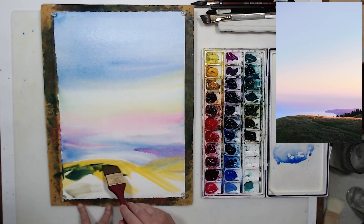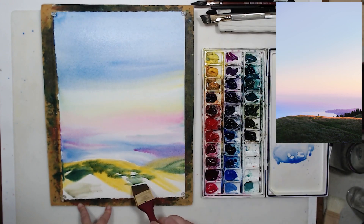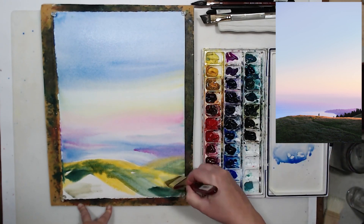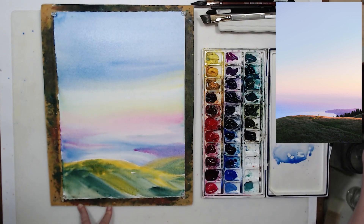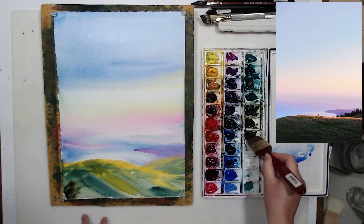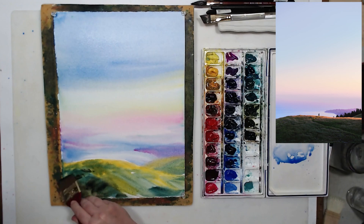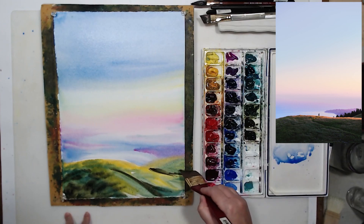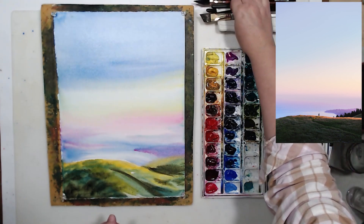I also talk about wet on wet painting and other techniques in an ebook you can download from my website absolutely for free — it's called the Watercolor Brush Strokes Guide. To paint the foreground I'm using different shades of green: undersea green, which is a dark cool green, and cascade green, which is also cool but a different shade. The exact pigment doesn't matter — I'm doing this to get visual interest and variety of tone. The foreground is in shadow, so a cool green works well here.